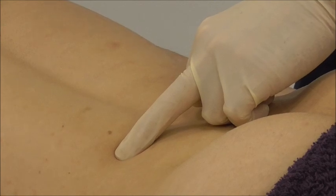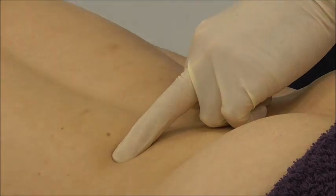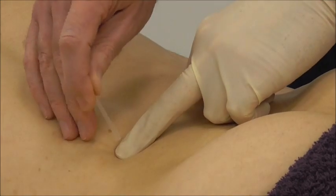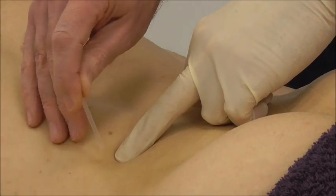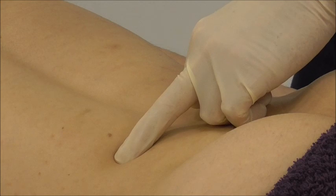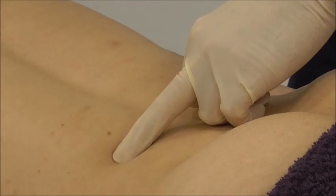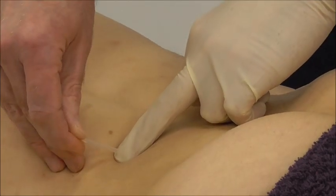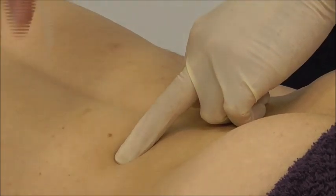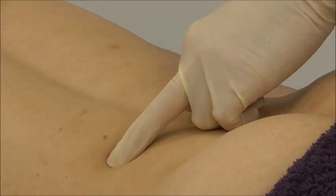I've used a 30mm needle, so I know I can't reach any deep structure — I can't reach the spinal cord or the kidney from this position. By angling the needle, I'm ensuring that if I had chosen an inappropriately long needle and pressed too far, the needle would strike bone, moving towards a safe position rather than potentially moving towards the kidney.